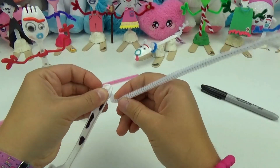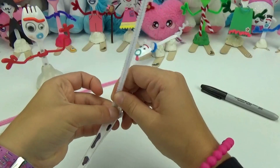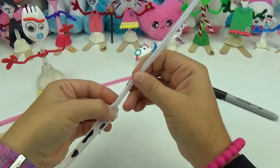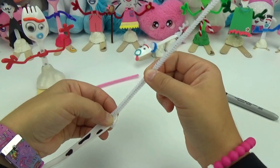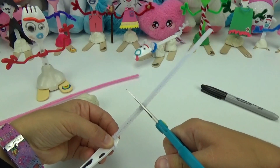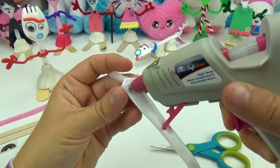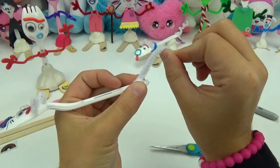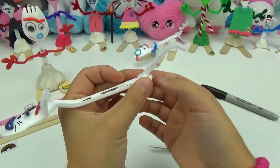Using the rest of the pipe cleaner, I will be making the tail. I will wrap it around once and leave approximately this much. I will cut off the extra and secure the tail down with some glue. I'm also going to bend the end just a little bit, like a real cattail.